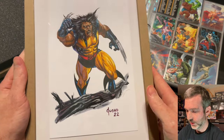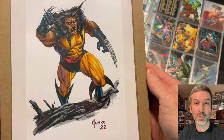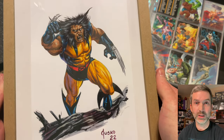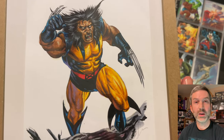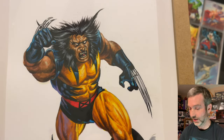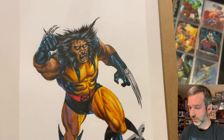So as you guys can see, I was extremely lucky to have drawn the Wolverine character slot. I just could not believe it on the night of the live draw when my number came up for Wolverine. One of the top tier characters of course, and a character that most people know and a character that I love. There's Joe Jesko's signature here in the bottom right with the '22 for 2022.